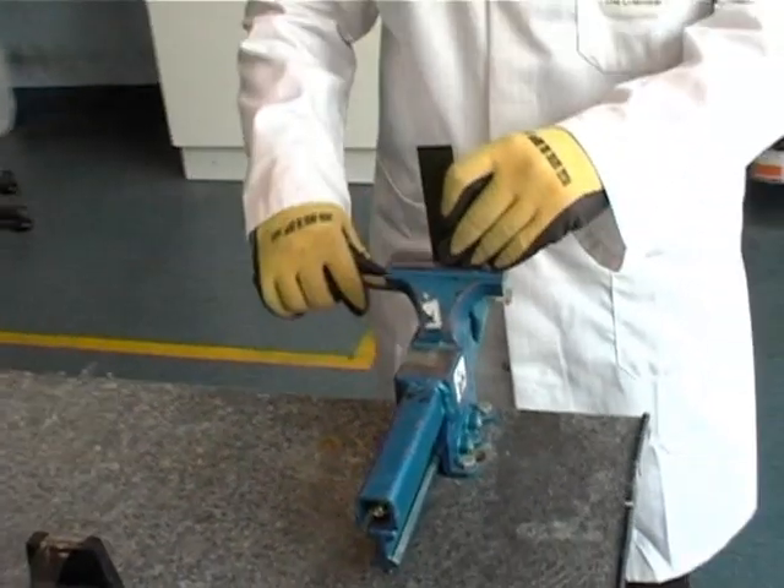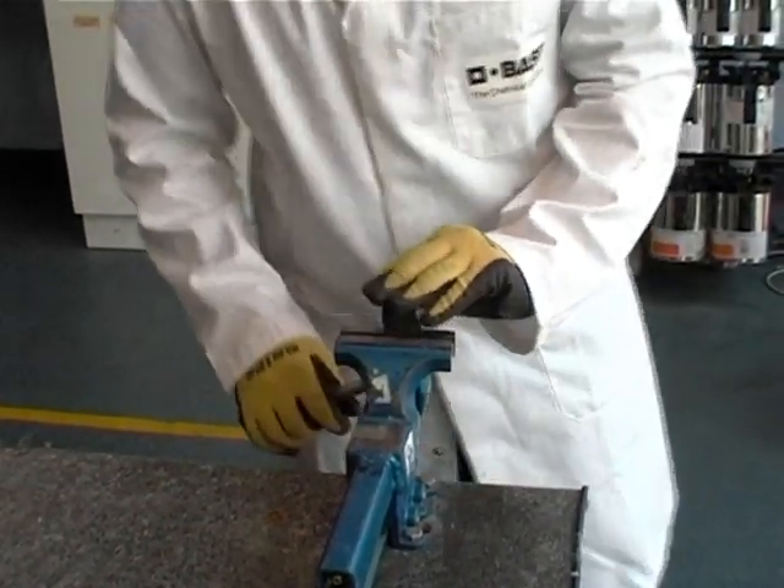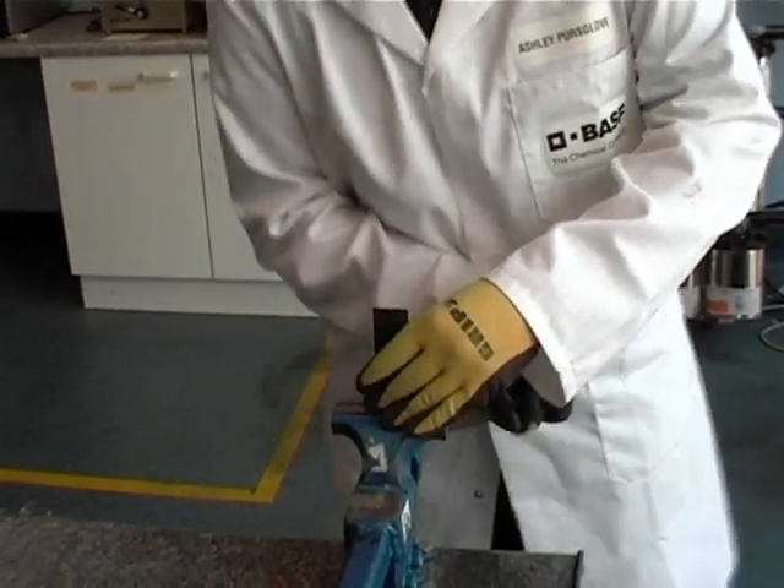The operation is then repeated, folding the sample back over on itself, this time forming a wider radius bend. Again, the bend is inspected for any signs of cracking in the paint.